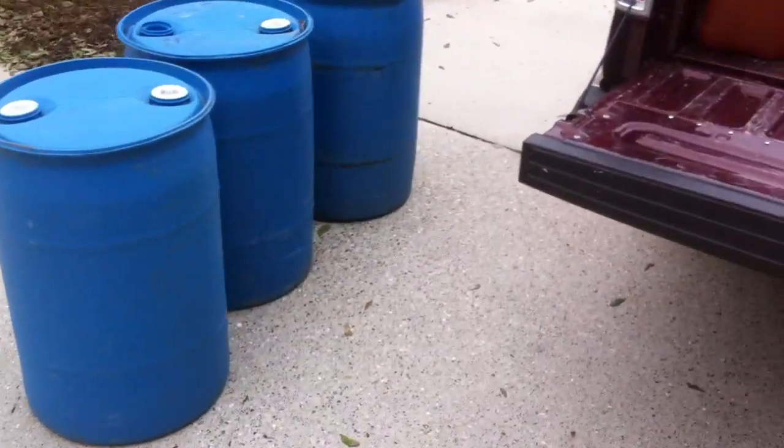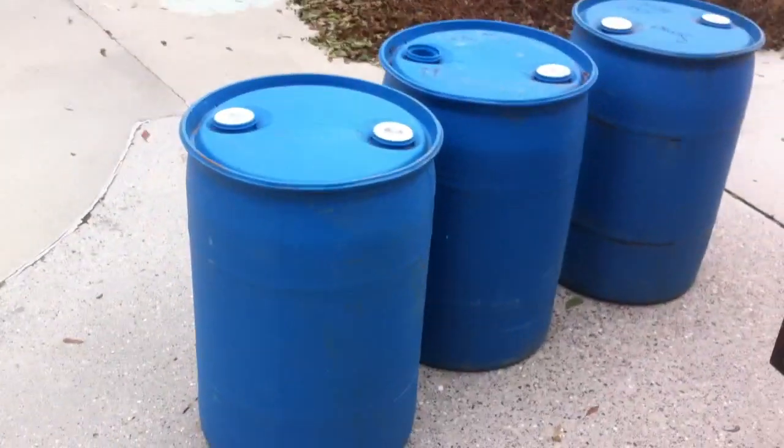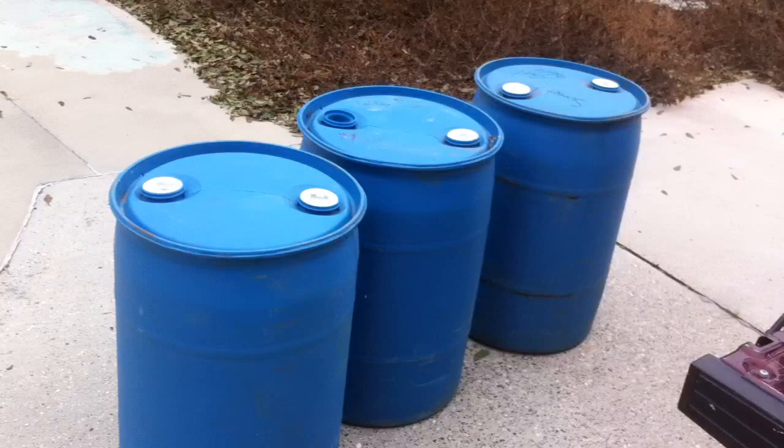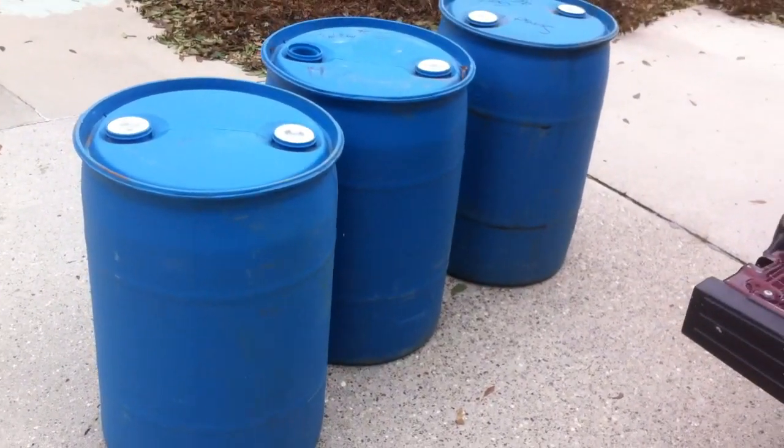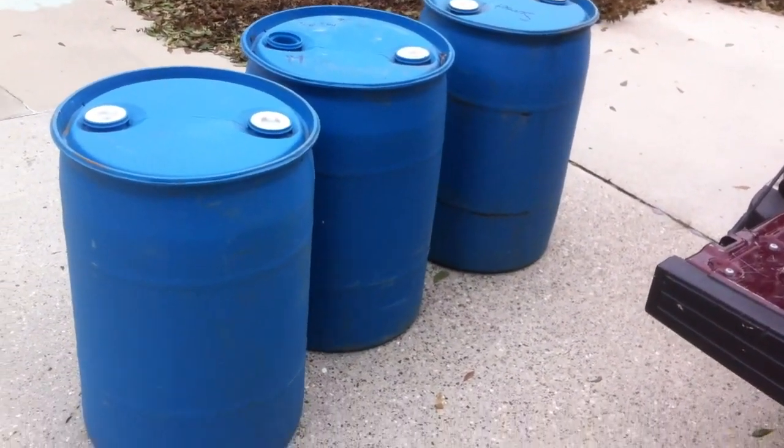There's my 30-gallon drums, five bucks each. I've been waiting for these — I'd have paid more, I'd have paid 30 bucks. I mean, I've been looking for a 30-gallon drum for a long time.